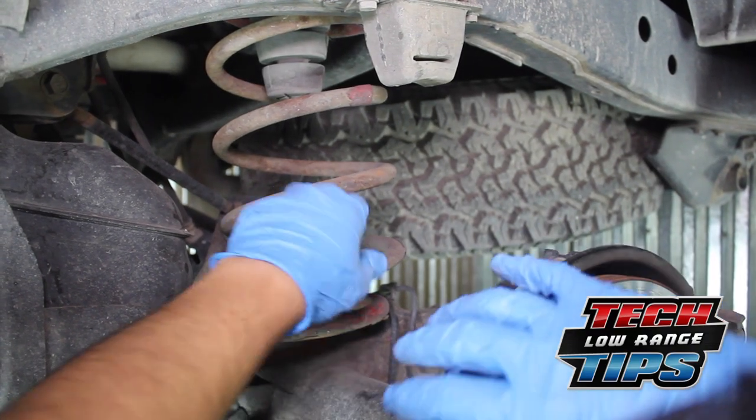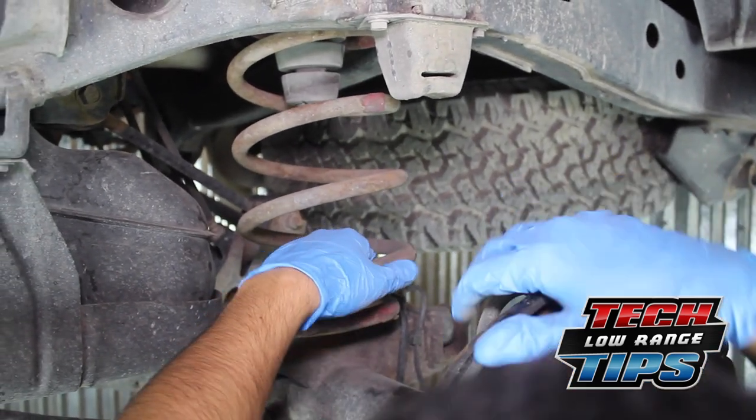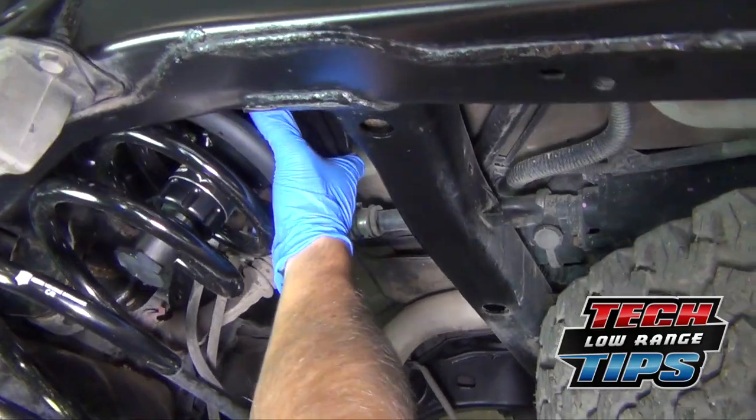Have you ever wished you had another pair of hands or a friend that weighed 300 pounds to pull down on the rear axle when removing coil springs? And then needing even more space when installing taller springs? Well, here's a simple trick that may help you.